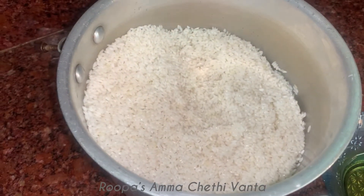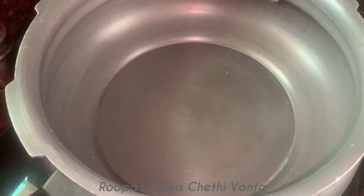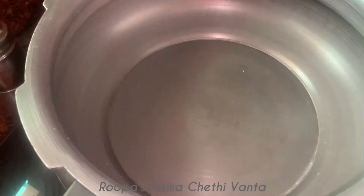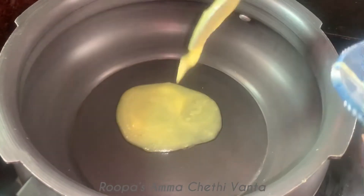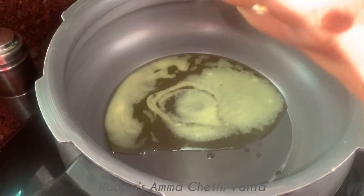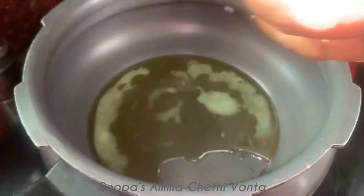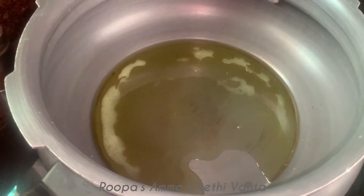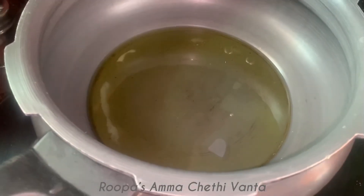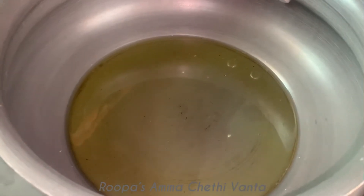Let us go to the process. We will heat the pan and add two spoons of ghee. If you want to cook chicken, you can use it directly. But mutton will take time to cook, so we will cook the mutton first.